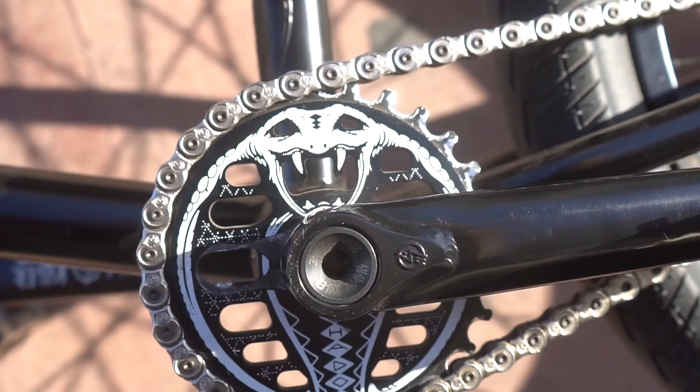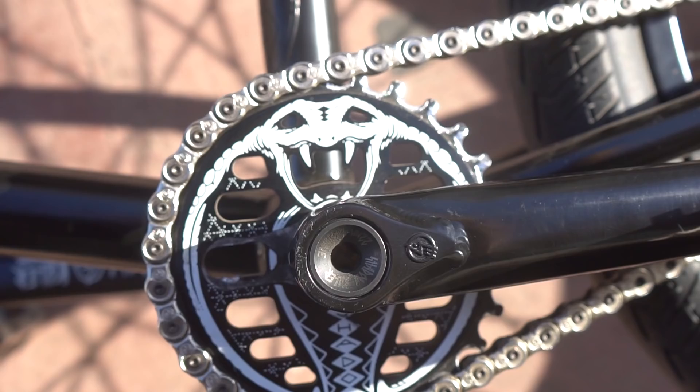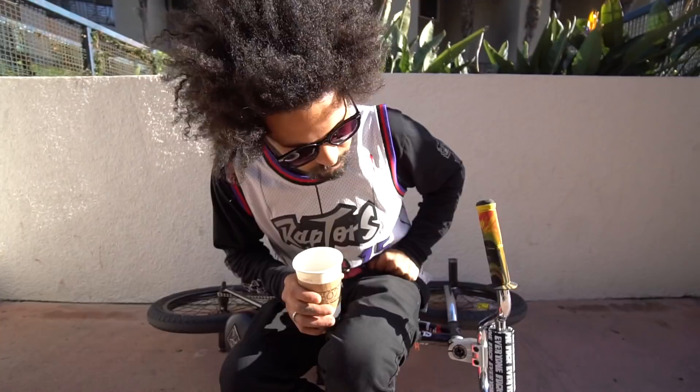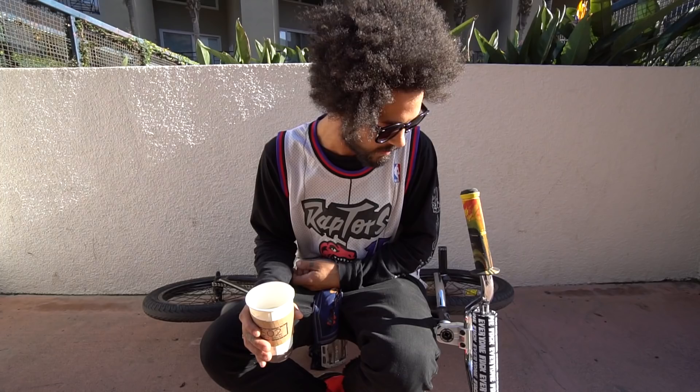This sprocket's called the Cobra — we got the Shadow Conspiracy 25-2 Cobra Sprocket. This is one of my favorite pieces on the bike. There's nothing really I changed too much. I actually did just for the first time cut my bars just a half inch on each side because I thought it was going to help me bar spin — it didn't, so I probably won't ever do that again. Everything else is basically bone stock. I like to just get my bike fresh out of the box and put it together, no cutting nothing. I just like it raw, brand new, ready to go.